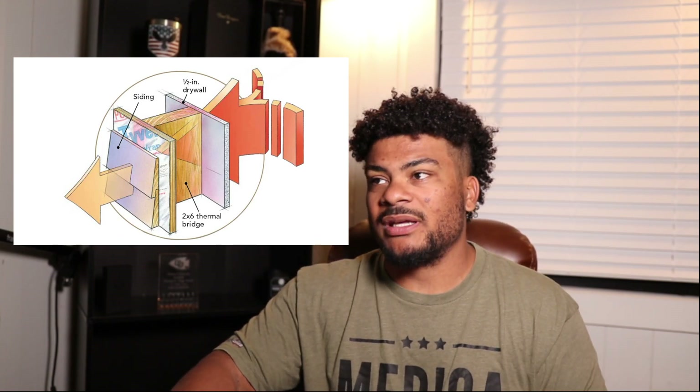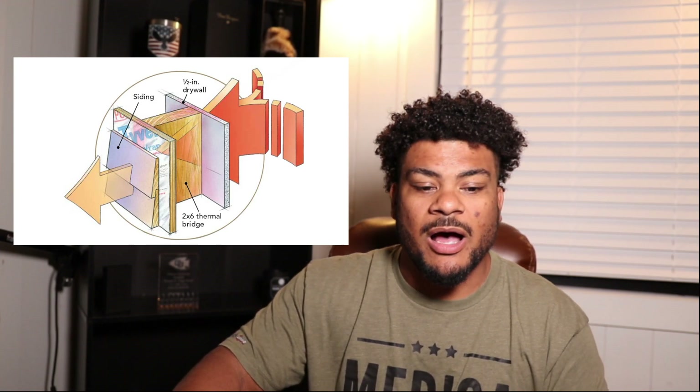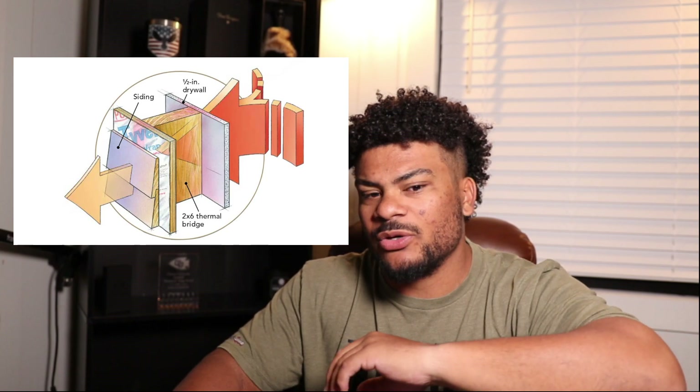That's a simple breakdown of what thermal bridging is — I hope that helps somebody. Please subscribe to the channel if you want. If you have a question, a concern, or maybe some input to teach me something, leave it in the comments. If you want me to do a video on a question you have, leave it in the comments below and I'll see if I can answer that. Much love, you guys have a good one, thank you.